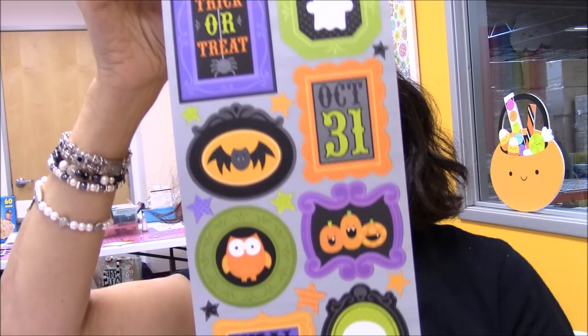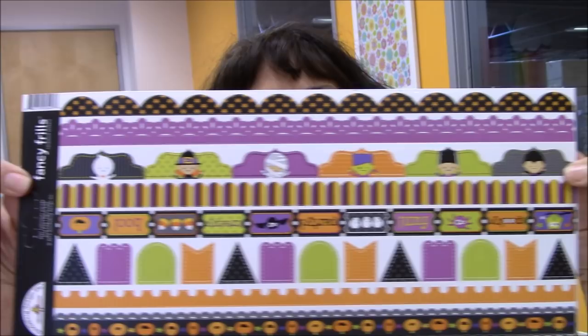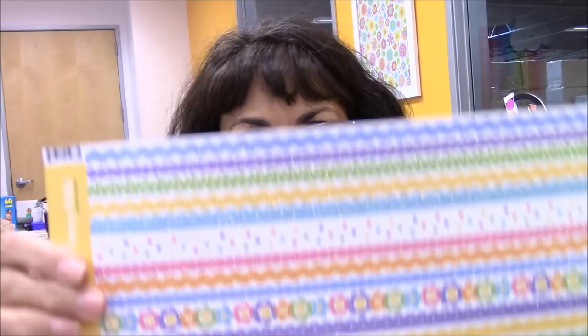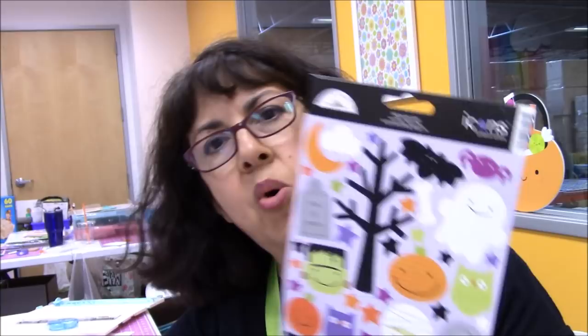Again, these are all a dollar. This is a spring borders, kind of like this, Halloween borders, tickets — really cute. I got two of these Halloween ones. And now these are all glitter ones — the glitter ones are $2 a sheet.